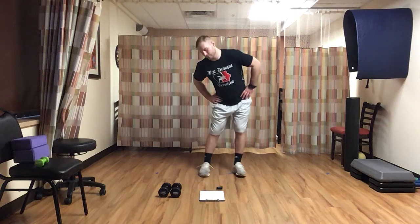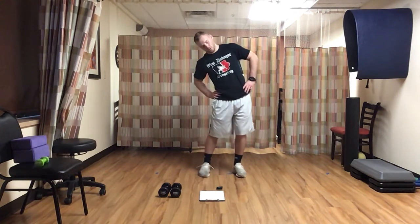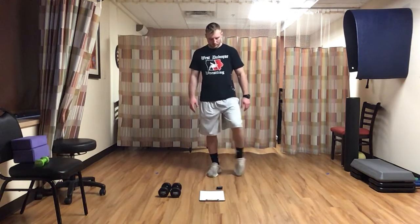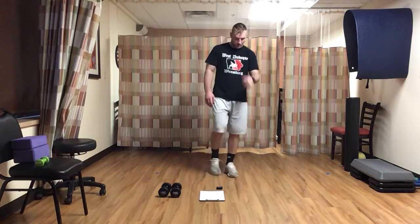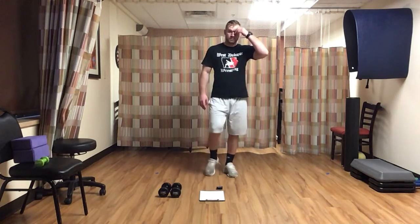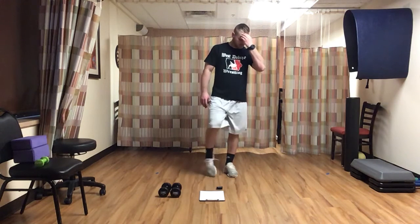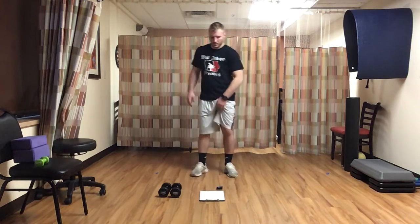Three, two, one, and time. Now we're going to do the same thing with our ankles — a little bit shorter, fifteen seconds. Start with our left, just making a circle, roll it out. Three, two, one — now switch to the other leg. Another fifteen seconds, nice and easy. Three, two, one, time.